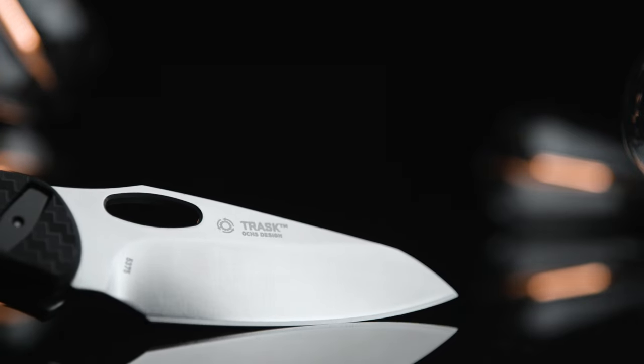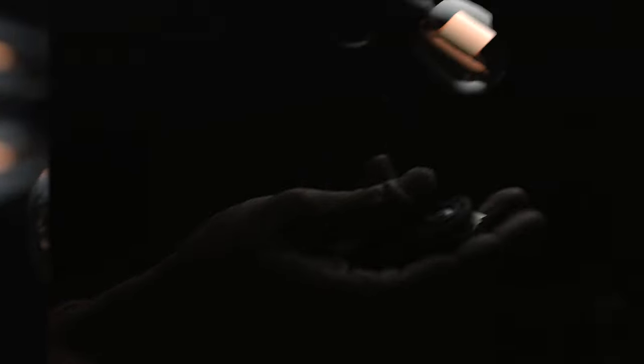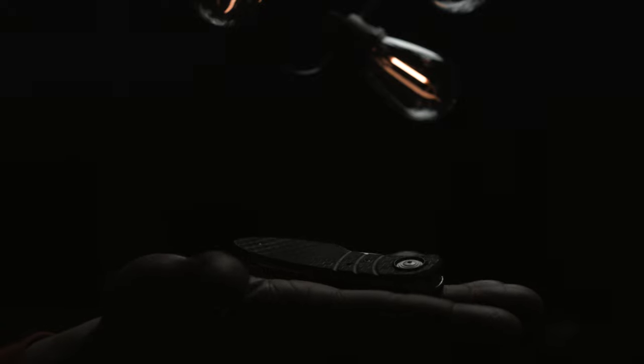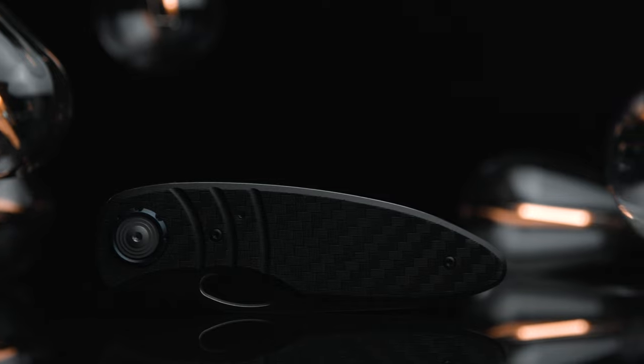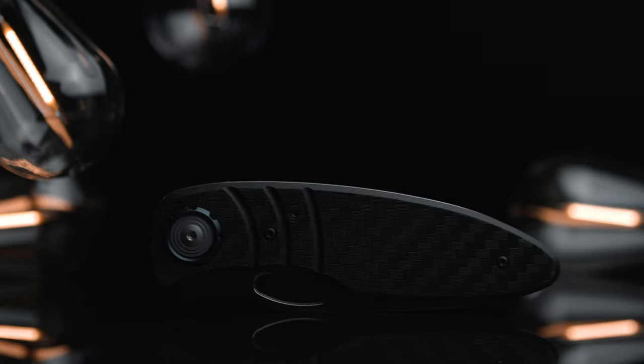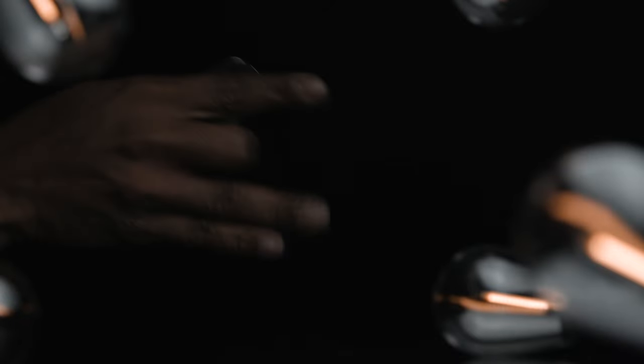The blade's shape and grind make for a hair-shaving sharp edge, and the blade steel will definitely hold up with my EDC tasks. The new deadbolt lock is refreshing and brings something different and exciting to the discussion — proclaimed to be much stronger and reliable than any liner or frame lock. From its makeup and what I can see, I won't disagree with that. Not to mention, your fingers will never cross the path of the blade during disengagement.